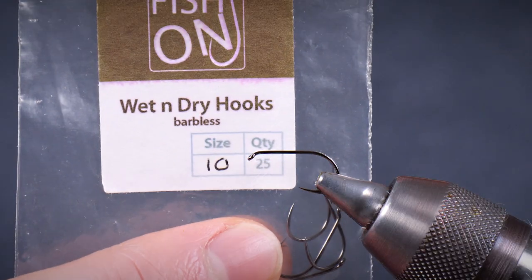Depending on the size of the Caddis on your own stream you can basically just change the hook size as necessary, because the blueprint for this pattern applies across all those different size ranges. For demonstration I've got a standard size 10 dry fly — it's actually a wet and dry fly hook — in the vise. It's a good strong hook and it suits this kind of utility, almost like the marines of the dry fly world. It's a go-anywhere pattern that works almost as well partially sunk as it does on the surface. So let's get stuck into the tie now.